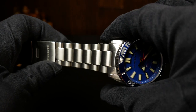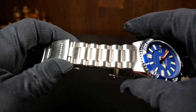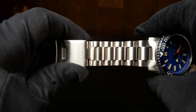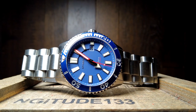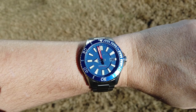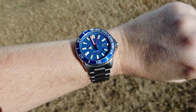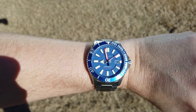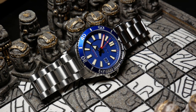The bracelet is a simple 3-link with solid end links and a milled pushbutton clasp. Overall I think it's actually a pretty good quality bracelet with a nice brushed finish throughout. While it starts at 24mm, it does quickly taper down to 22, so you don't completely feel like you're being restrained. It also wears pretty decently for its size and was actually pretty comfortable — almost surprisingly so. For me, the bigger issue was more the weight. It's not bad at first, but it's definitely something you notice after a while.